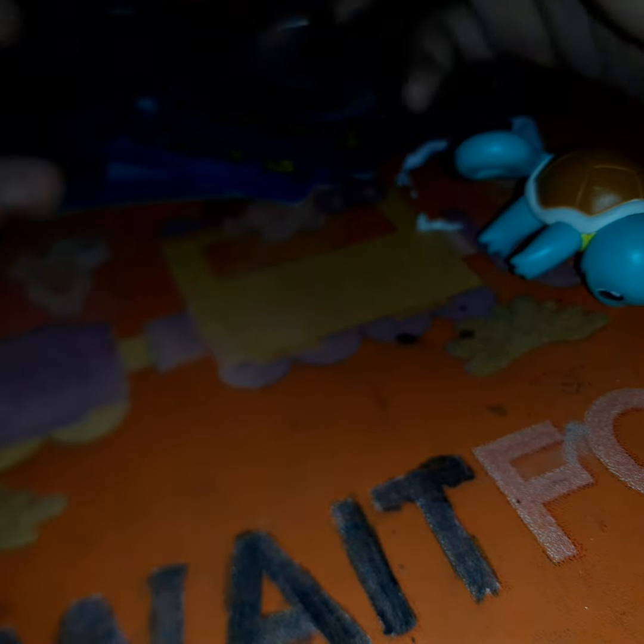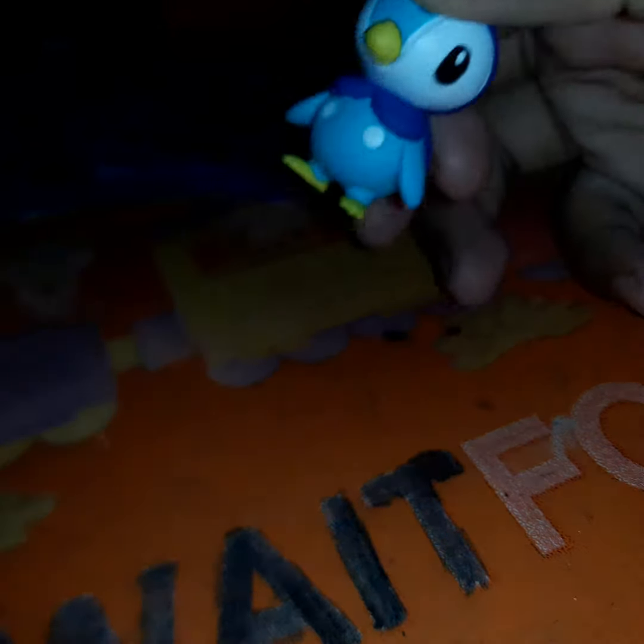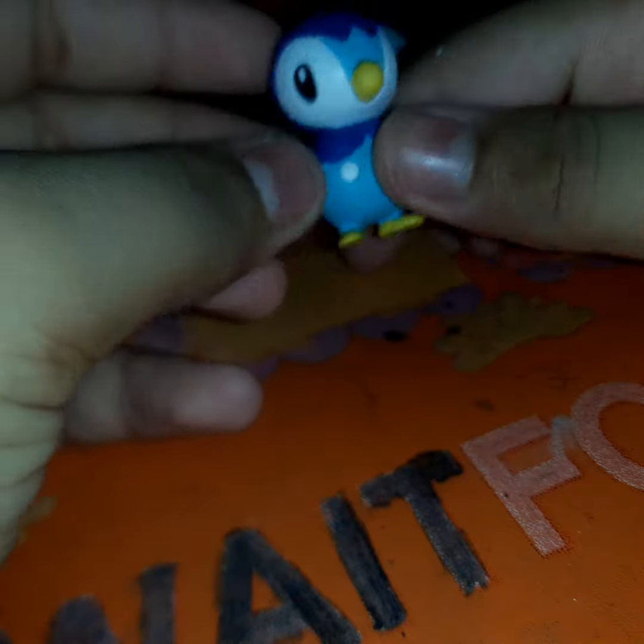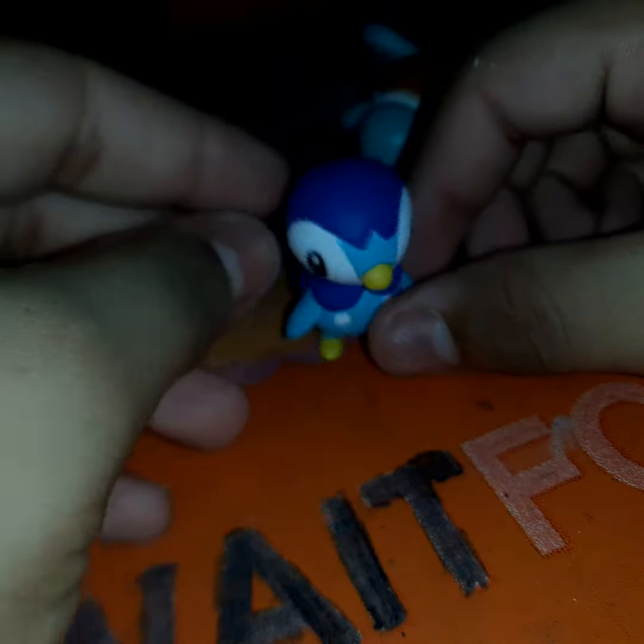Here's my buddy. Piplup. Look at Piplup. This is Piplup. He doesn't articulate. He's a cute little guy. Bye guys, we'll see you next time!